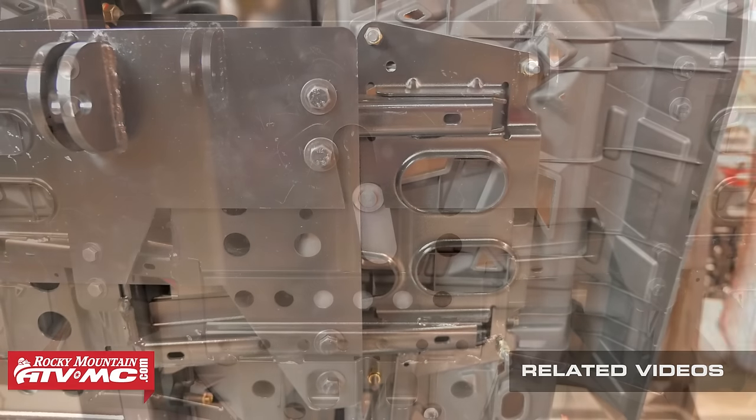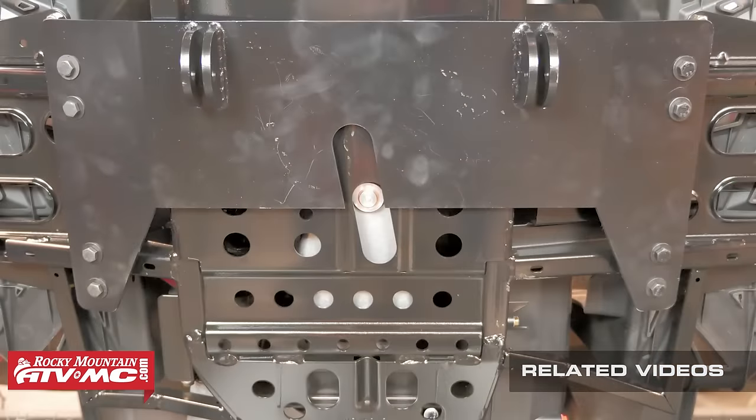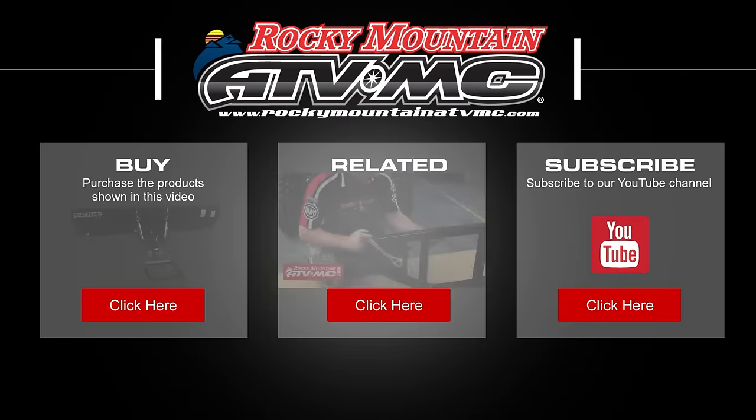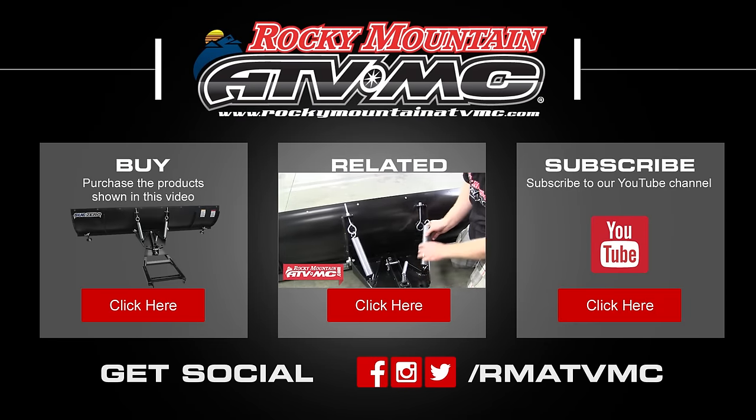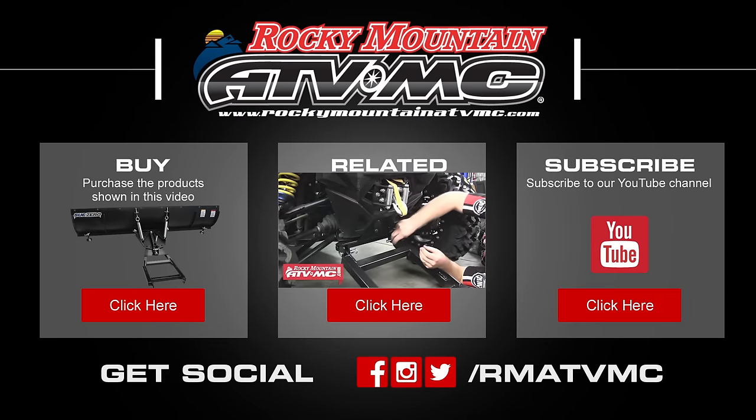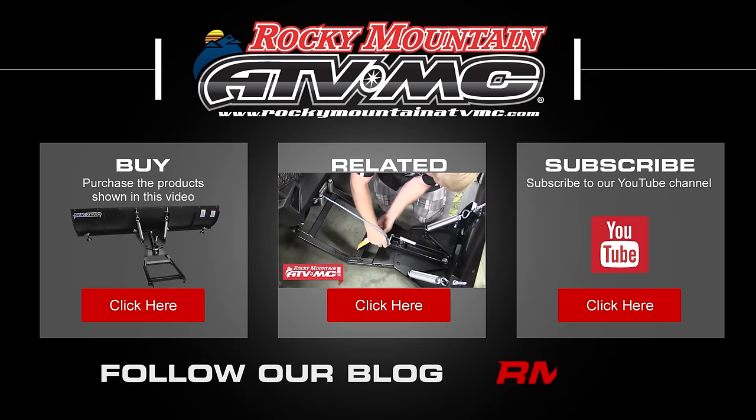You can now refer to our Tusk Sub-Zero snow plow assembly and installation video to finish the install of your snow plow system. Be sure to visit our website at rockymountainatvmc.com for your snow plow accessories and all the other parts and apparel that you need to be ready for winter. Thanks for watching.